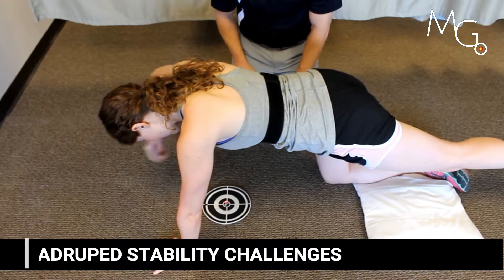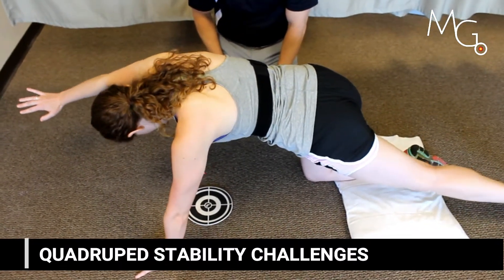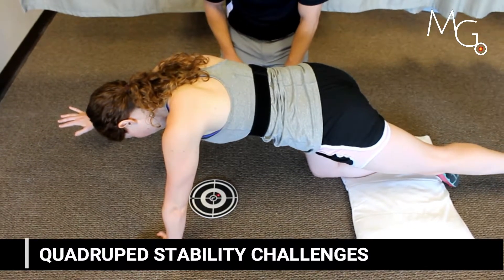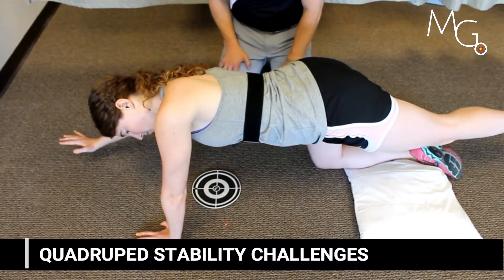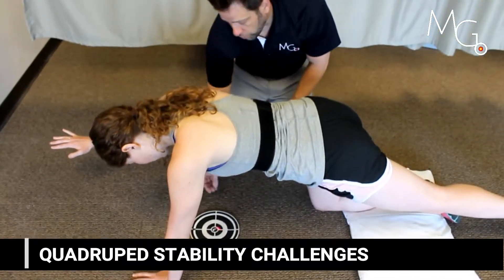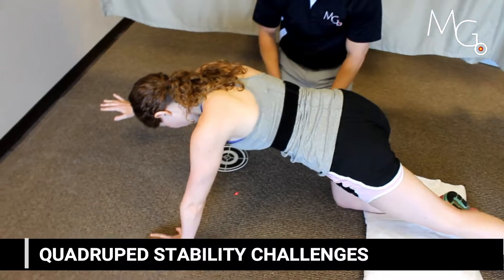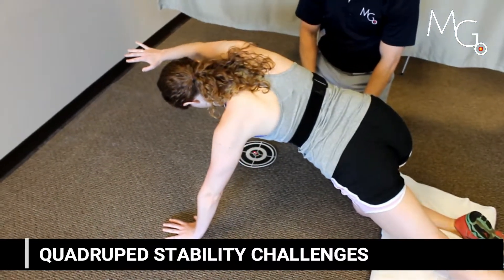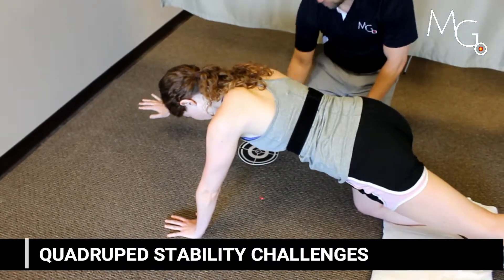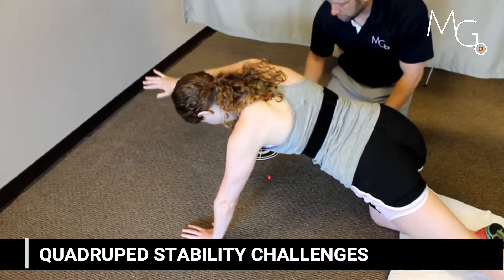You can also add challenges such as standard bird dog exercises. The visual feedback is going to show their body position in real time, and you can get creative with your patient, adjusting the direction that you want to have their aim and challenging them in different ways of moving their body.